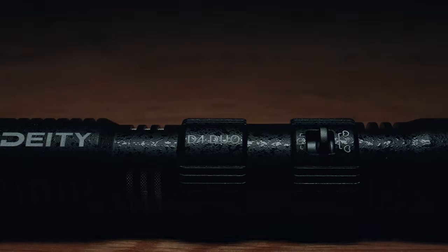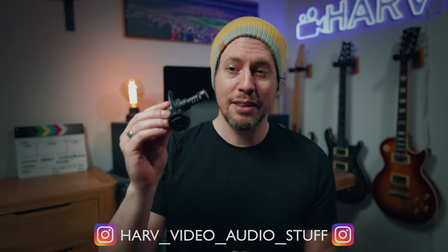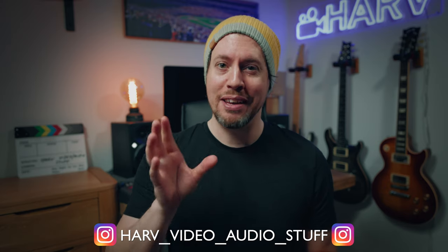What's up my friends, welcome back. You're watching Hard Video Order Stuff and today I'm taking a look at the D4 Duo on-camera microphone from Deity. I want to know what it is, whether it sounds any good, and also how it compares to the Rode VideoMicro. And in a bit, if you're lucky, I might play some guitar for you.